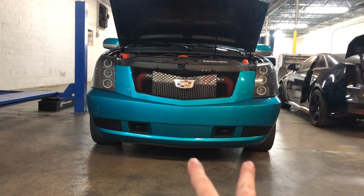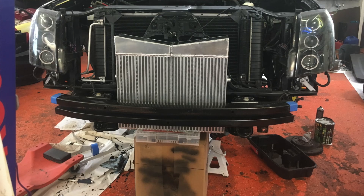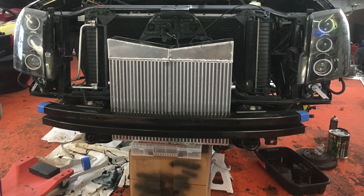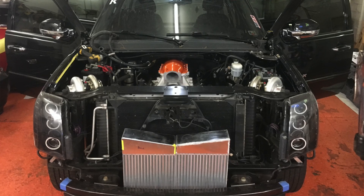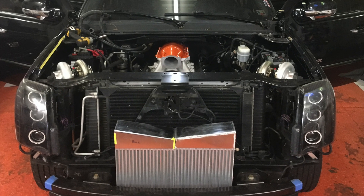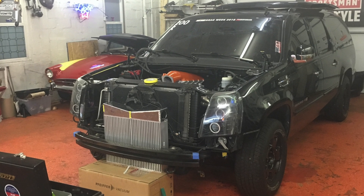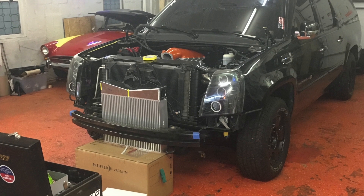Once I had the end tanks made, I didn't have the intercooler mounted yet or the bottom made, so I had boxes under there to mock it up. I just stacked them and played with the height a little bit to see where the intercooler would land in relation to the logo on the grill so it was positioned well. I wanted it to be high enough that it got adequate airflow, but there's only so high I could go with everything else in there.